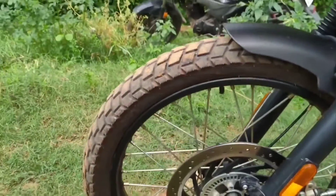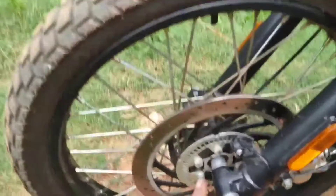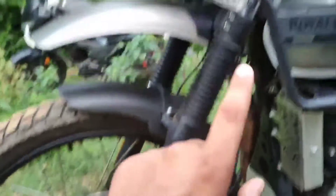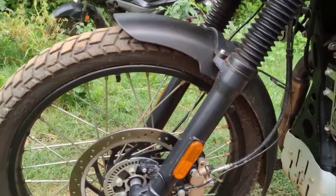It has dual channel ABS. It's a double disc — disc on the front and back. It's not an alloy wheel but a spoke wheel. It's got off-road tires with stock fitment.